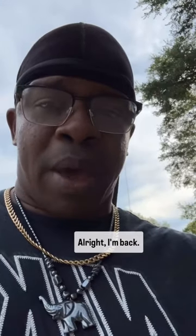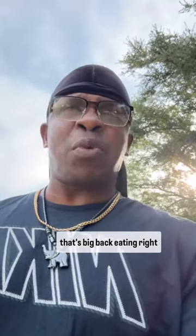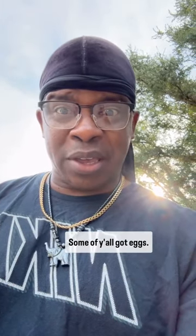Pancake smash burger — all right, I'm back. I had to let that sink in. Oh my god, I can hear y'all now — all that cholesterol, that's big back eating right there. But guess what — when you eat breakfast, don't you have two pancakes, sausage, bacon? Some of y'all have eggs. All she did was turn it into a sandwich smash burger.